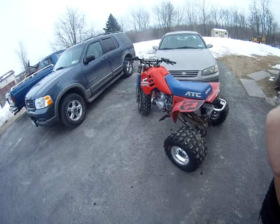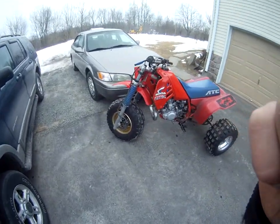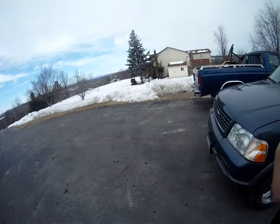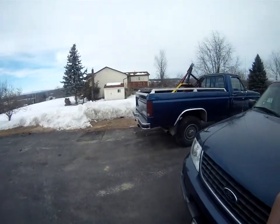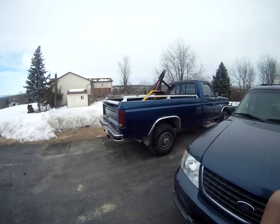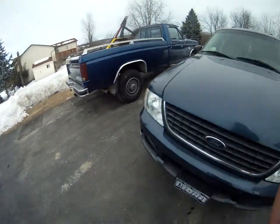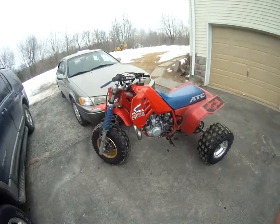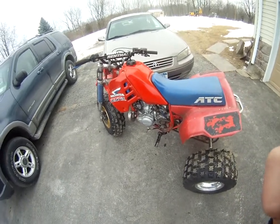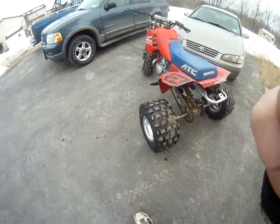This is a 1986 Honda ATC 250R. Just painted the motor. It's a 250R motor, ported and polished with a bored 39mm carb, bored intake with a V-Force 3 reed cage, and a DG silencer. Beautiful silencer — I love these silencers. Polished rims; I did everything myself.